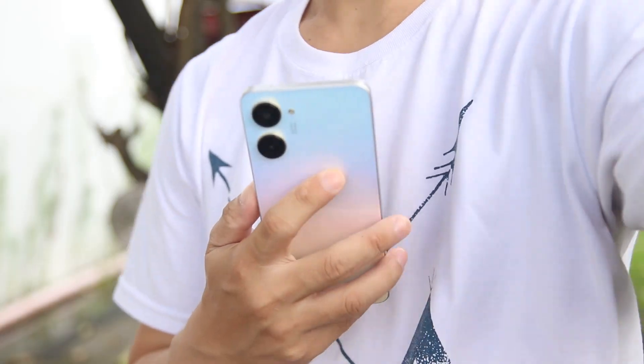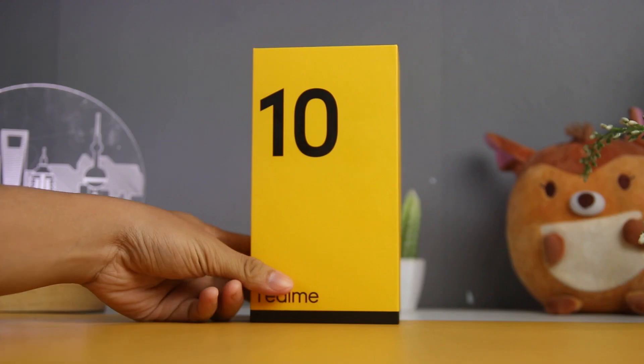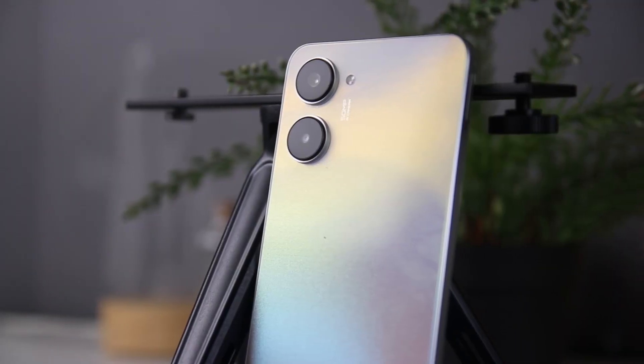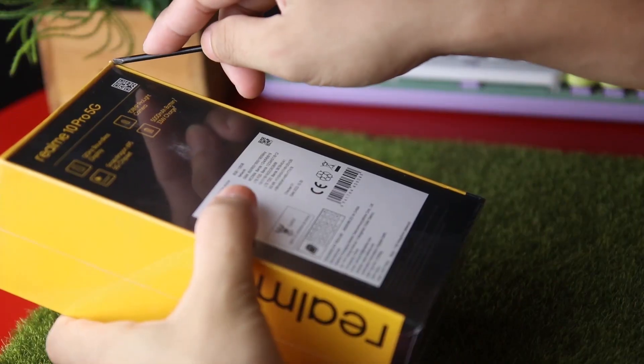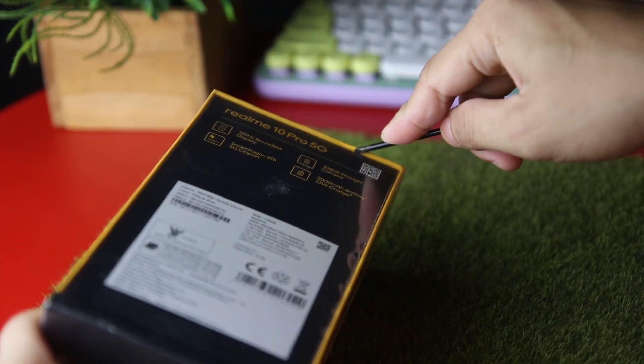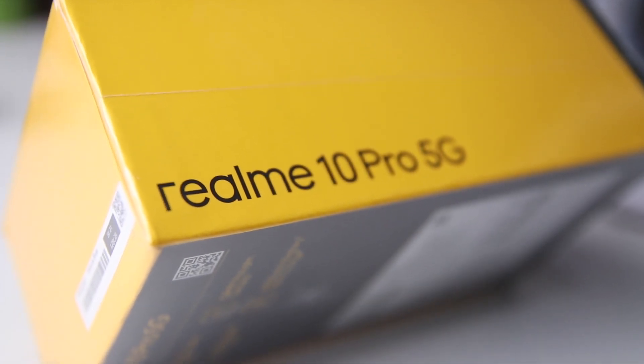As 2022 came to a close, realme introduced the first number in their new series — the realme 10. Three months later, we now have the realme 10 Pro. Mabu hi, Manila! Welcome to Manila Shaker, and today we will unbox realme's latest number series, the realme 10 Pro. Let's begin.